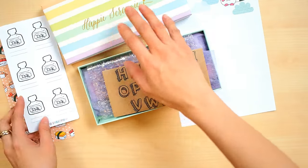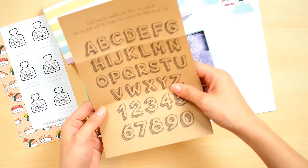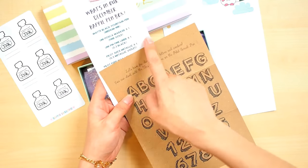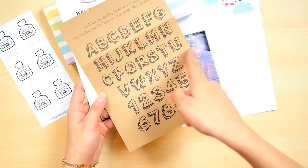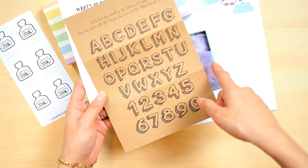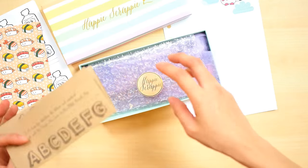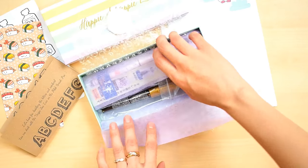The other freebie is the ABC doodle card. You can use it along with your Uni Pin fineliner or even the Pilot brush pen — it looks really cute. If you get this on time, you might actually use it for your Christmas cards or monthly planner. You can draw something on your own. Okay, let me open up the pen box — bubble wrap and tissue paper inside!